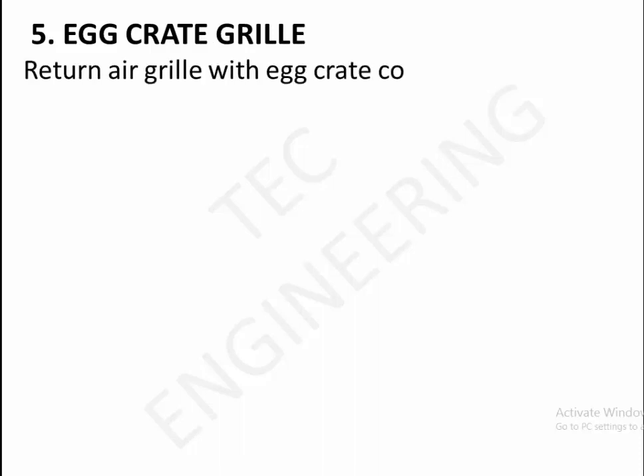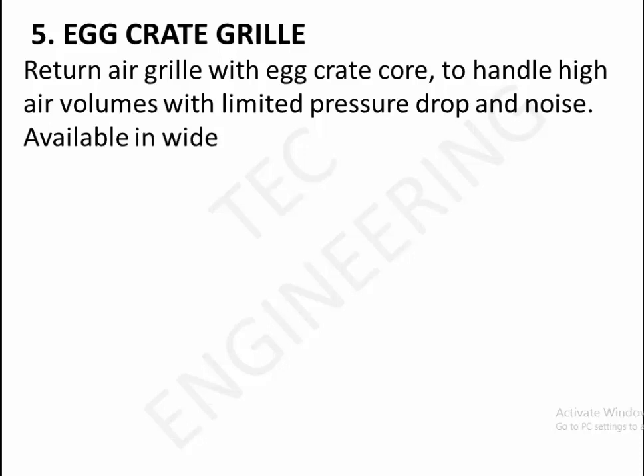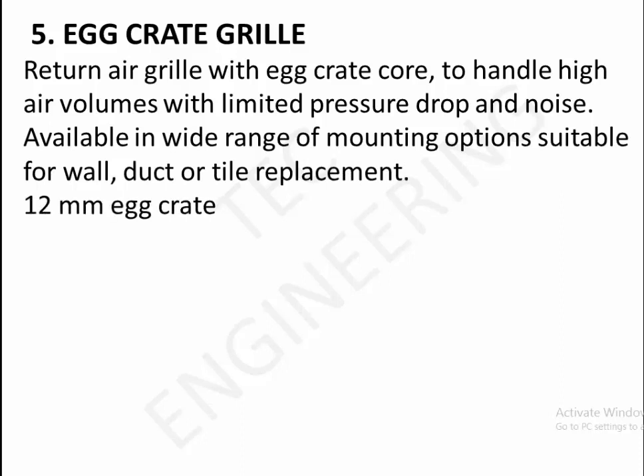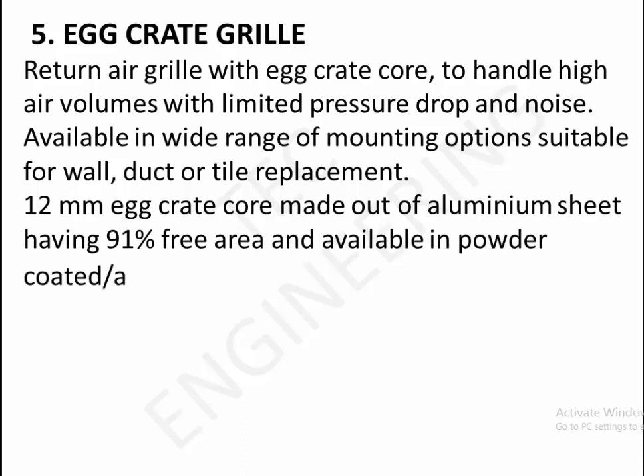5. Egg crate grill. Return air grill with egg crate core to handle high air volumes with limited pressure drop in noise. Available in wide range of mounting options, suitable for wall, inductor, or tile replacement. 12mm egg crate core made out of aluminum sheet, having 91% free area, available in powder coated anodized finish.